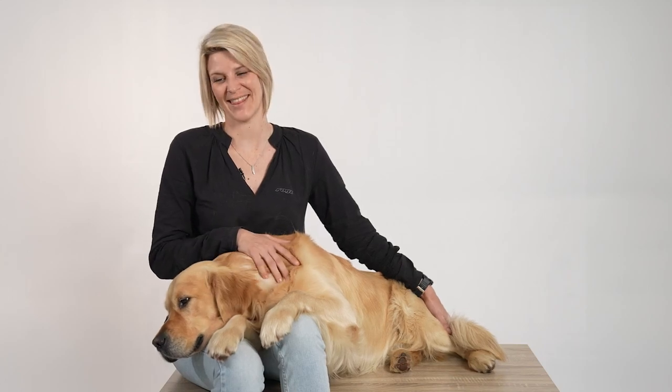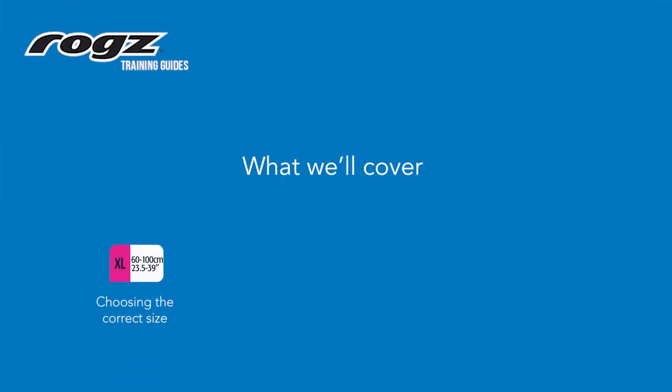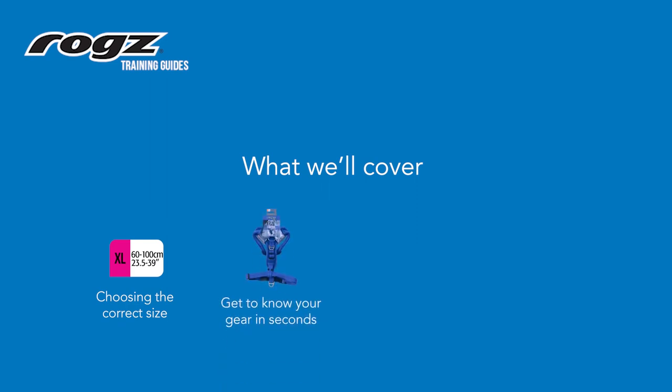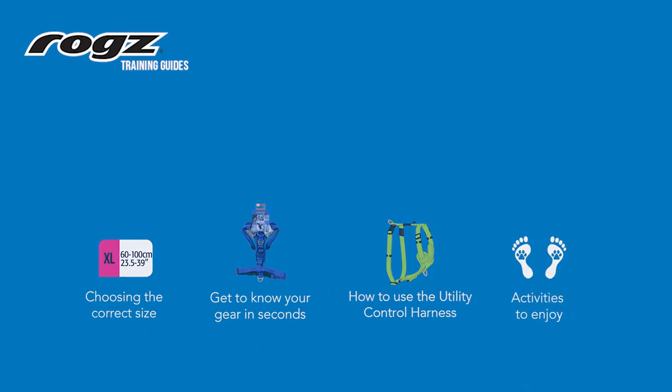Hello, I'm Siobhan and this is Bruce, and today we're going to demonstrate how to use our ROGS utility control harness. What we'll cover in this video: choosing the correct size gear, getting to know your gear, how to use the ROGS utility control harness, and activities to enjoy whilst using the ROGS utility control harness.